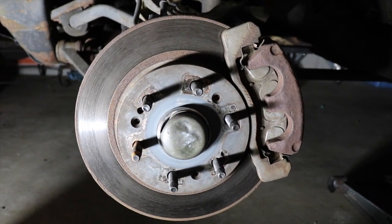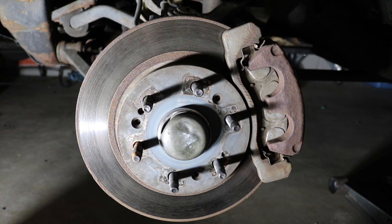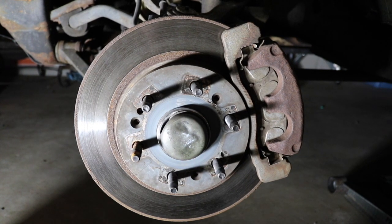Now that we have the wheel, tire, and rim off the truck, you can see that we have our rotor and caliper set up. Everything looks kind of old and nasty. So we're now just going to go through the steps of taking the caliper off the rotor so we can pull the whole rotor and caliper setup off, replace the pads, and replace the rotor as well.